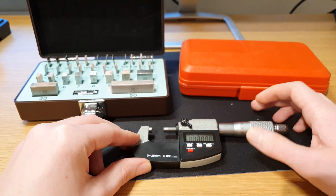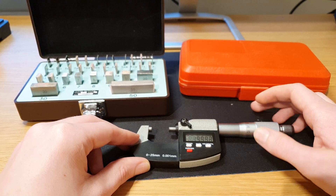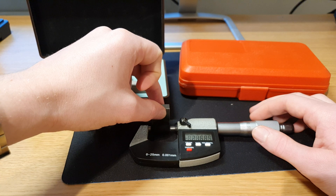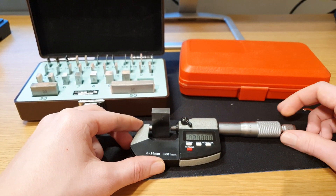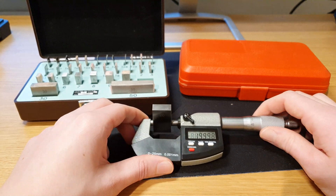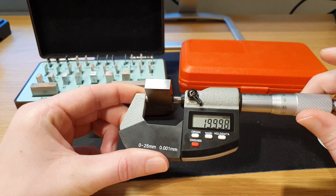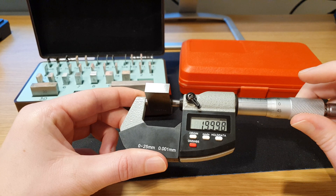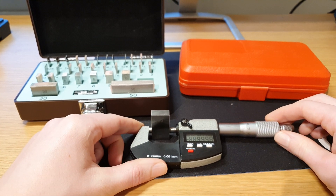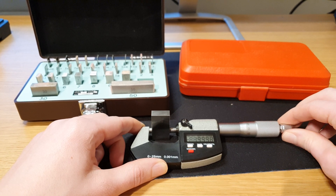So there we are at 8.002 — that is within the stated tolerances. Let's test out 20 millimeters and see how it does. There we are at minus two thousandths of a millimeter. So with these measurements it seems to be within plus/minus two thousandths of a millimeter, which is very impressive.